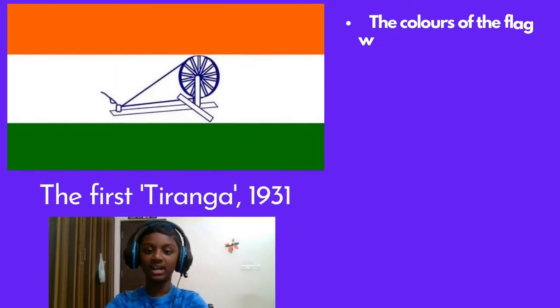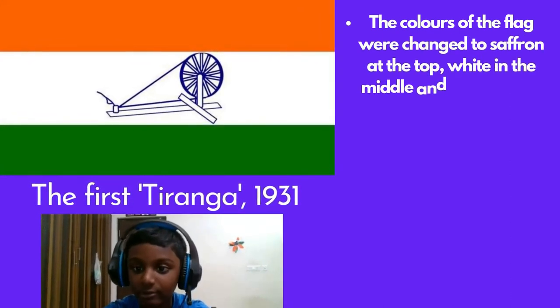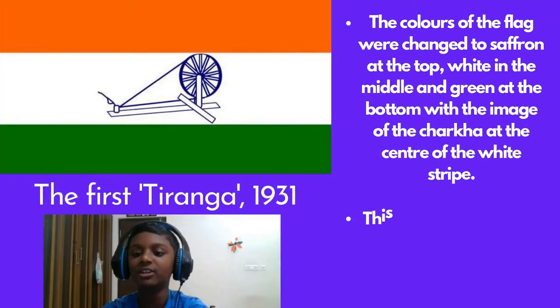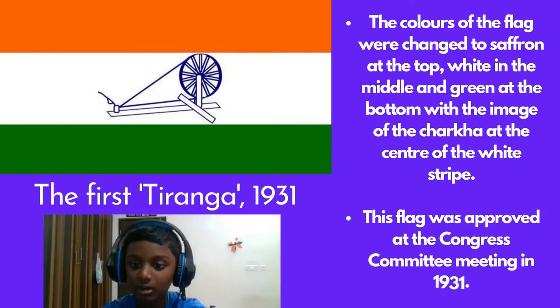The First Tiranga, 1931. The colours of the flag were changed to saffron at the top, white in the middle, and green at the bottom, with the image of the Chakra at the centre of the white strip. This flag was approved at the Congress committee meeting in 1931.